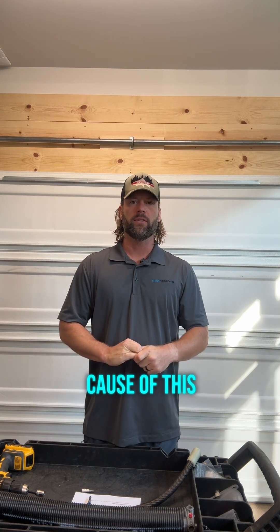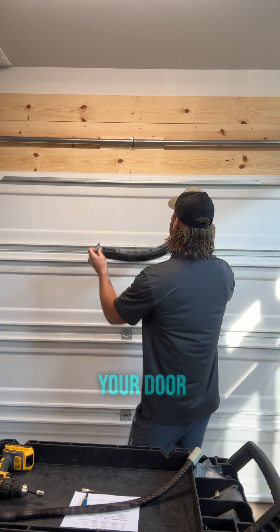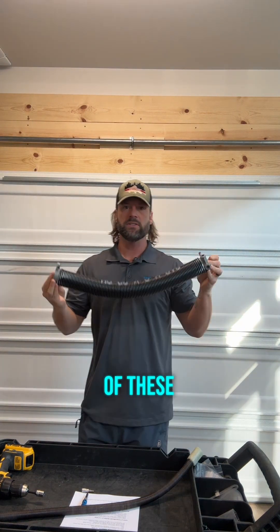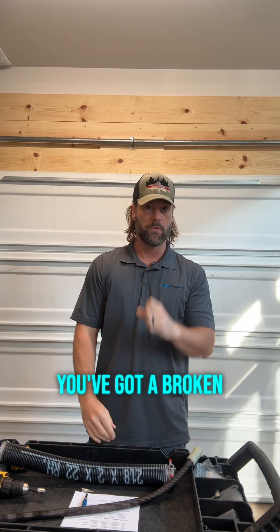The number one cause of this is broken springs. Most of you will have a spring like this sitting up above your door — on the left or the right side, there may be two of these. If this is broken in half, sitting on the bar up there, you've got a broken spring.